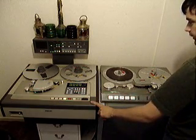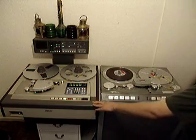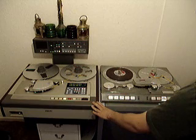Next to it we have the Sony DASH — digital audio stationary head. This is basically a live format DAT machine, except with a better bandwidth, better sound, and less compression.